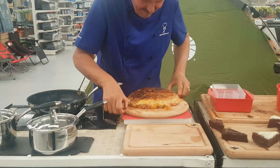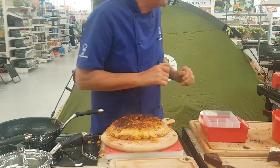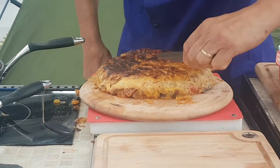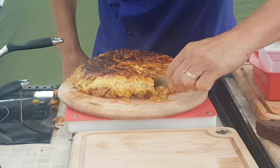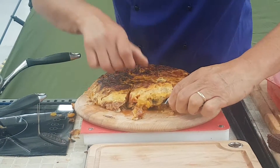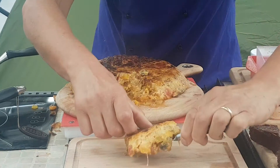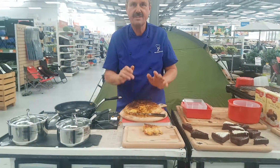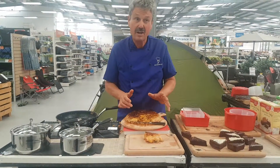And there we are, the frittata. You can see it's lovely and soft. Let's just cut into this and you can see a fantastic, light frittata onto this plate. And there you are — a whole, complete Spanish meal done in just around about an hour.